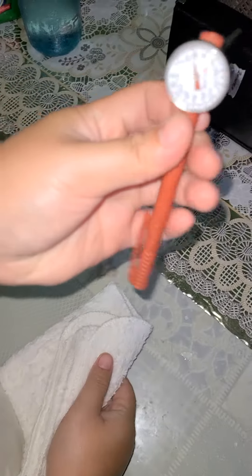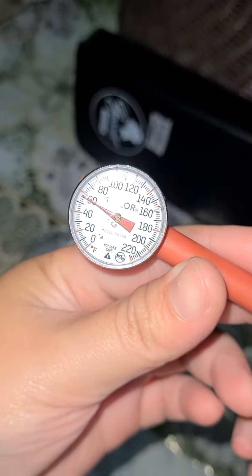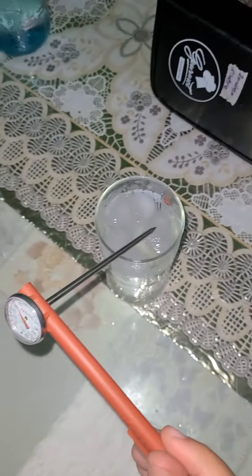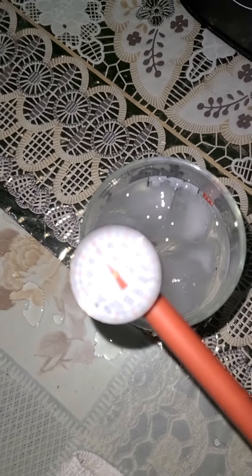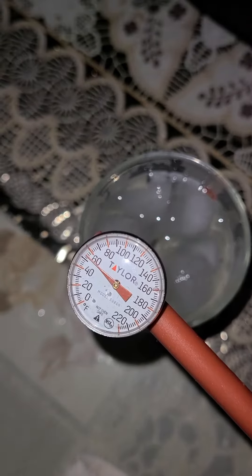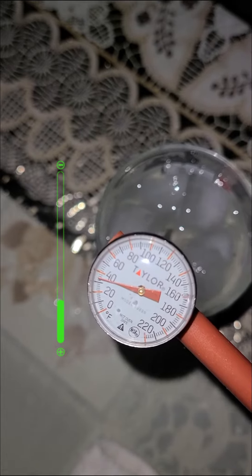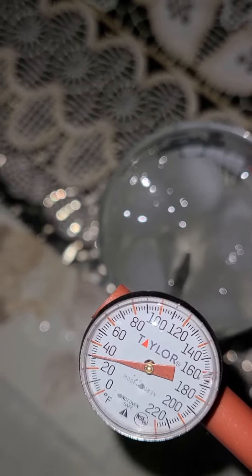After that, take the thermometer out of the glass and look at the meter going up, which means it is reacting to the temperature of your surroundings. Once the meter stops moving, put the thermometer back in the iced water. If the thermometer is successfully calibrated and is now accurate, it should read 32 degrees Fahrenheit, which is the temperature of the iced water.